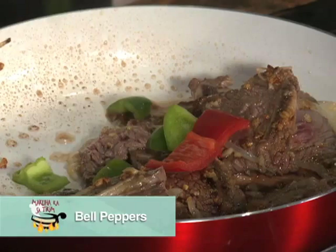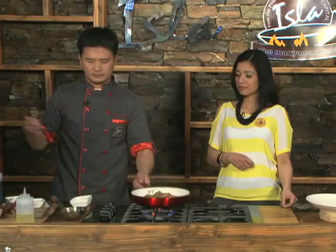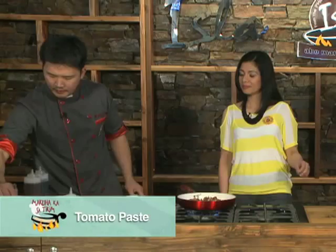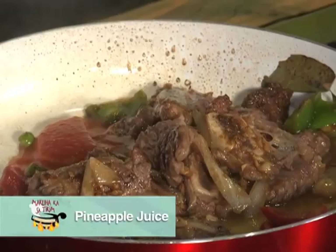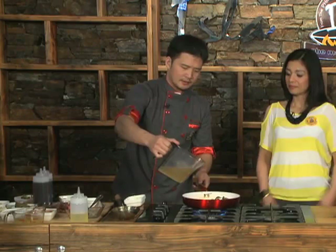Kasi yung bell pepper, meron siyang sweetness na nagbibigay ng flavor sa ating meat. Isang potato. Konting tomato sauce, tomato paste. Itong ating pineapple juice — nagpapalambot siya sa karne. Kailangan natin ng beef stock. Pagpasok na pasok ng lasa, pwede na tayo magsabao at palambutin siya hanggang lumambut ng todo, mga 20 to 30 minutes.